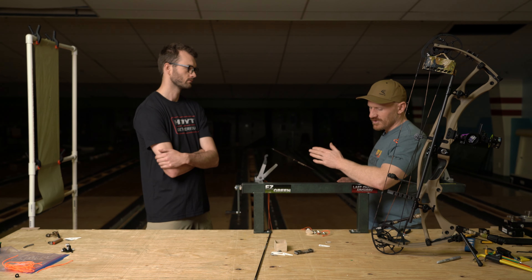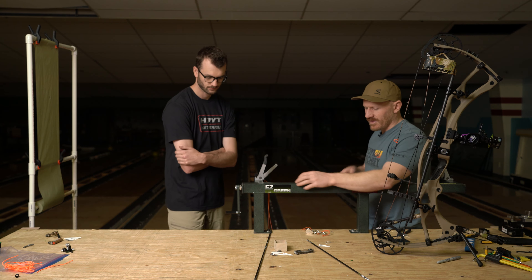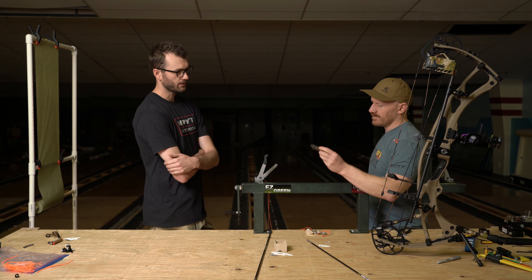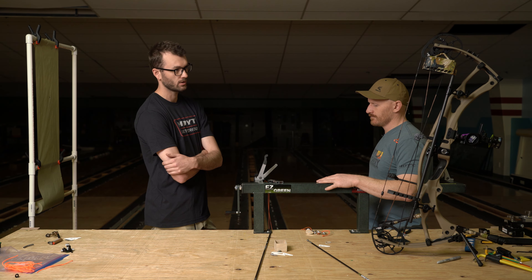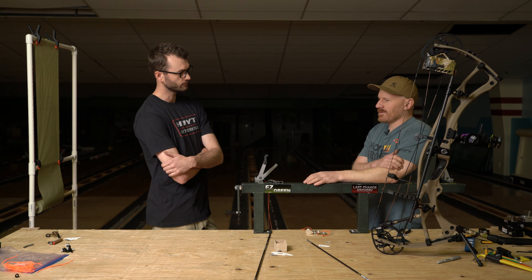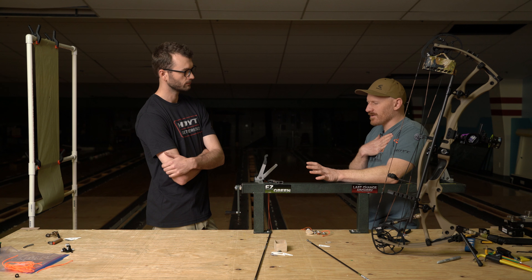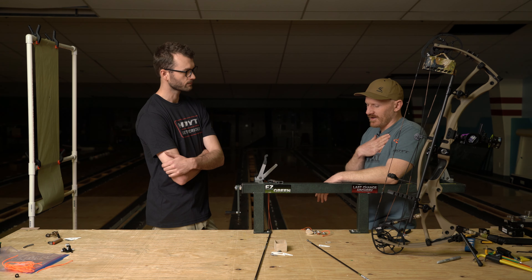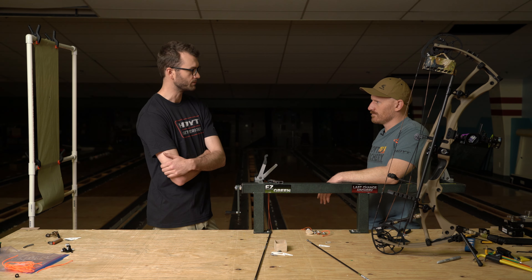We previously talked about broadheads a little bit — what are you thinking? I think we're going to do just a 100 grain Sever, Deep Six. Almost every arrow on my quiver this year, and then maybe have one or two with the Iron Will fixed blades. Going at 300 feet per second is probably a little faster than I'd like to see with a lot of fixed blades, but I think as good as you shoot, it's still there. You could shoot a fixed blade at that speed as kind of a backup, but primarily it's going to be the Deep Six Sever.